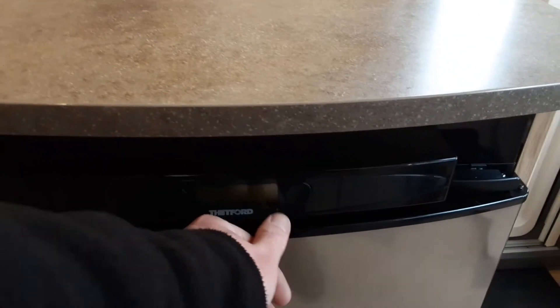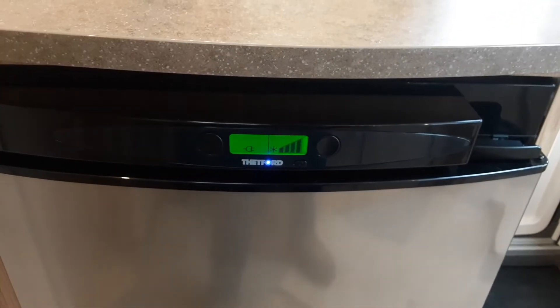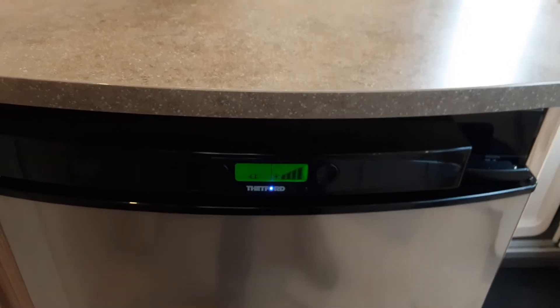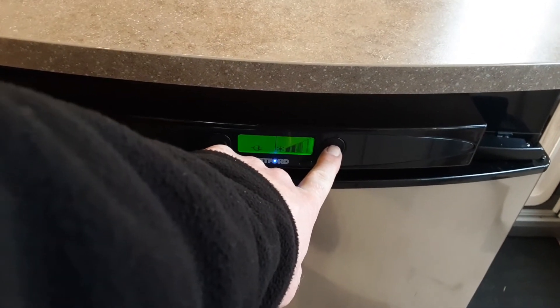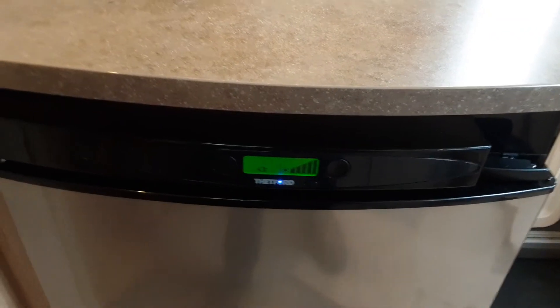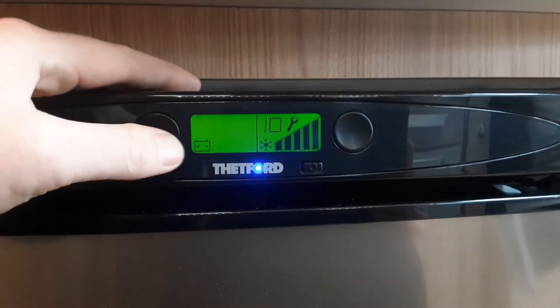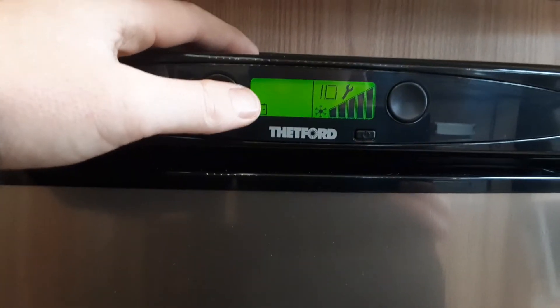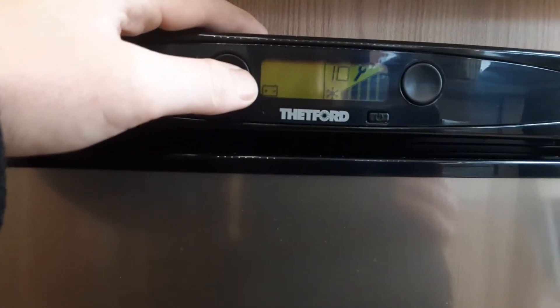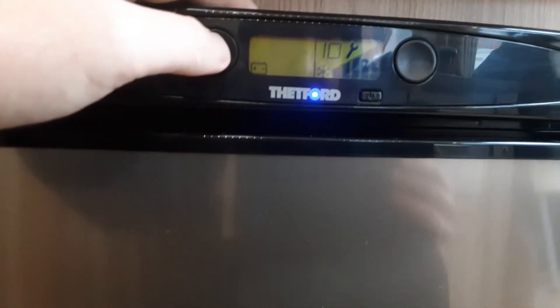Down below the heating and hot water control panel you'll find the fridge. The fridge is very simple to use — turn it on with the power button at the bottom. On the screen you have your mains power option, and you can control the temperature on mains using the button on the right-hand side. The more blocks lit up on the right-hand side, the colder the fridge will be. You can also change the power source — for instance, 12 volt is available for when you're towing down the road. Once connected to the car you can use the fridge as a cool box, but if you're not connected to the car the fridge will not work on 12 volt from the caravan — it is solely the 12-volt supply from the car.